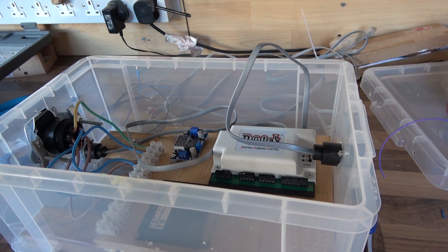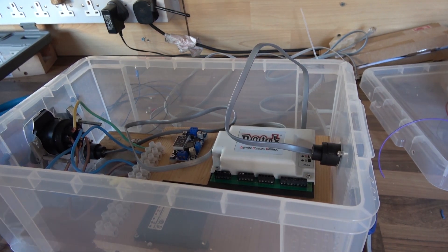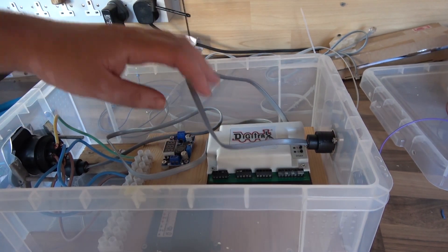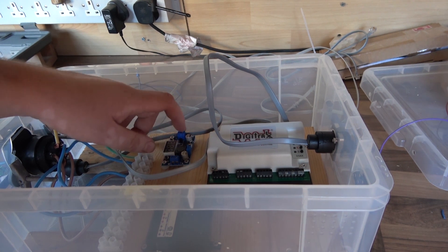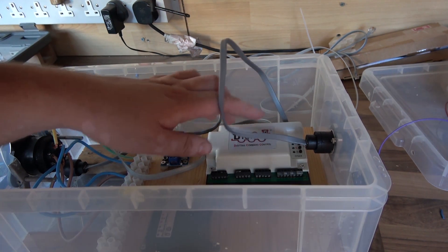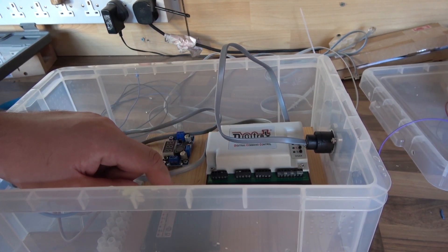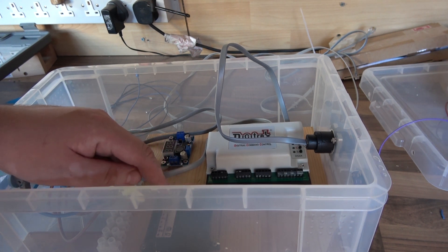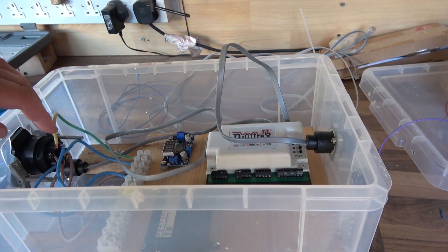We'll start on this box — this is going to be our box where all the garden railway electronics happen. In here we've got LocoNet coming in and out, and then we've got 16 volts going to this unit here which will take it down to 12 volts. We're going to use a bridge rectifier to do that, which I'll show you in a minute. Then we've got a DS64 connected via LocoNet, and an LGB auto-reverse module with its input here.